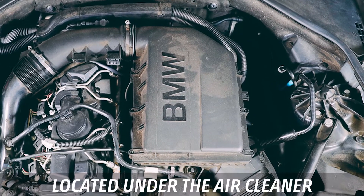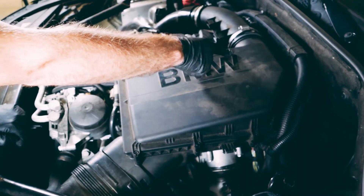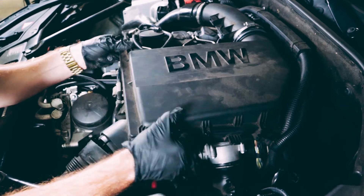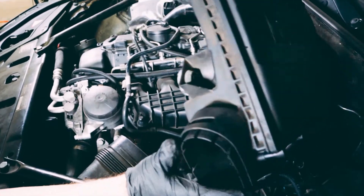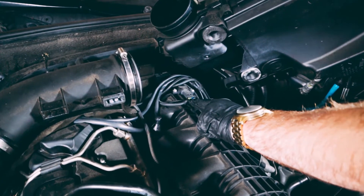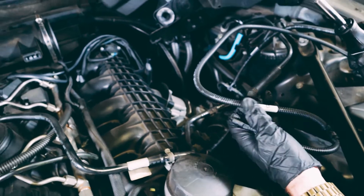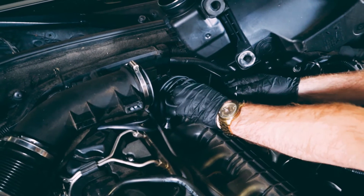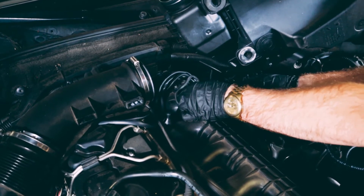The air cleaner is held on by three grommets — one in the front and two in the back. To remove the air cleaner, simply pull up and then remove the snorkel on either side. Here is the B sensor on the intake manifold — it's the intake manifold pressure sensor. Just like the A connection, use a small flathead screwdriver, wedge it barely underneath, just enough to get the locking tab out, and gently pull back. Don't pull on the cables — pull on the plug itself.